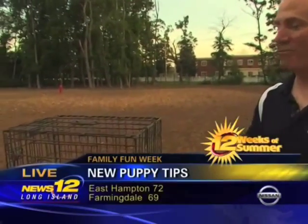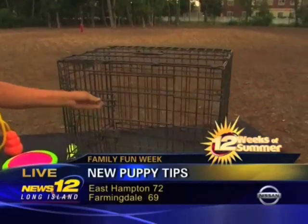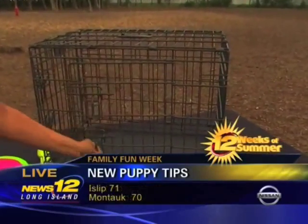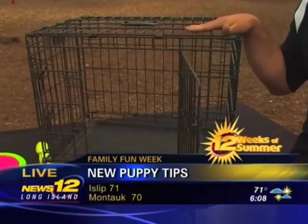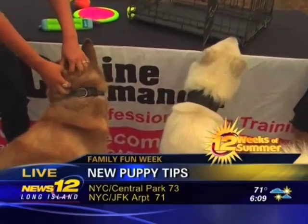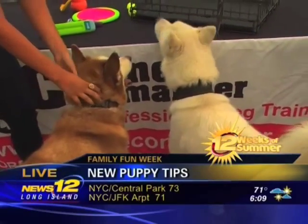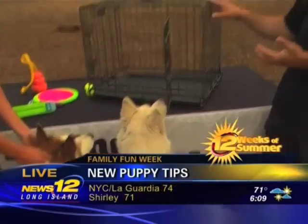Next is house training — you want to get your dog started right from day one. The best way to do it is through crate training. The rule of thumb: if your dog is two months old, you should take them outside every two hours; at three months, every three hours. If you're not able to watch your dog, keep them in the crate, and you'll get them on a nice tight schedule with fewer accidents in the house.